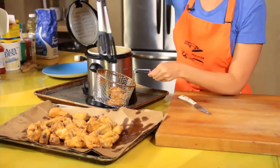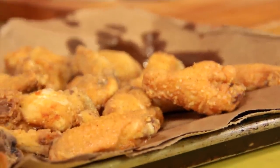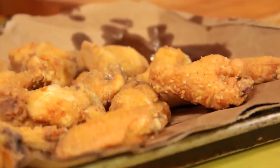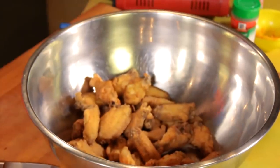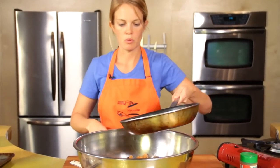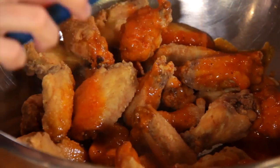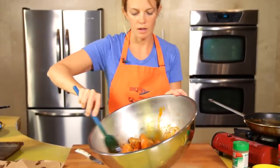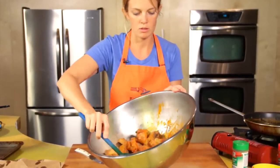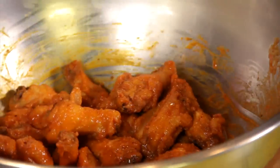Onto the paper bag — I use brown paper bags to put fried food on. Using paper bags helps keep the fried food crisp. Get yourself a big bowl and just dump those in. The sauce is ready, pour it over the top, and mix them up. It's got that classic orange color. Once they're nicely coated, these babies are ready to serve.